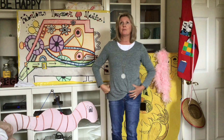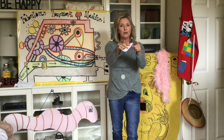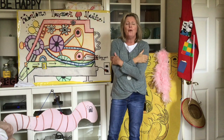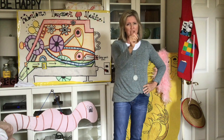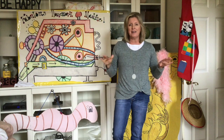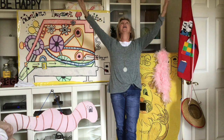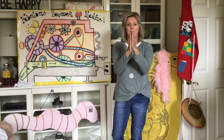Here we go. A tree house. A free house. A secret you and me house. A high up in the leafy branches, cozy as can be house. A street house. A neat house. A be sure you wipe your feet house. That's not my kind of house at all. Let's go live in a tree house. Good job! Big clap for Mrs. Colby.